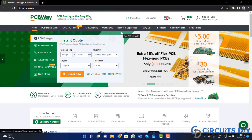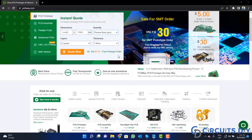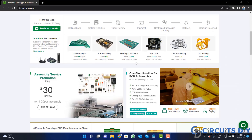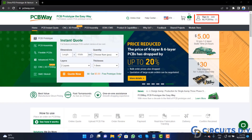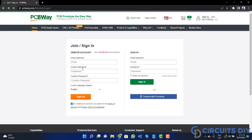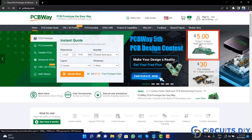This video tutorial is sponsored by PCBWay.com. They are providing you high-quality PCBs for just $5 only. So visit the website and click on the sign-in button and create your account. Then click on the $5 for 10 PCB button.